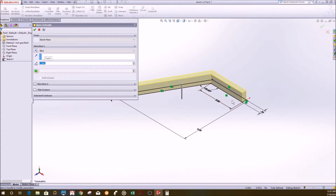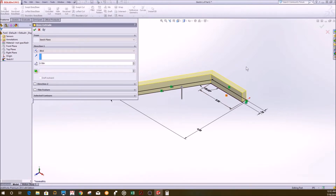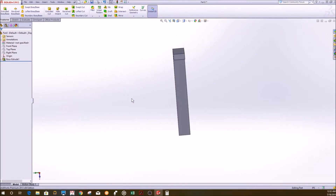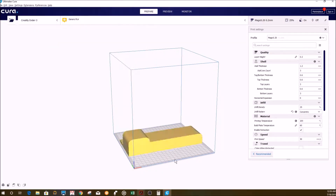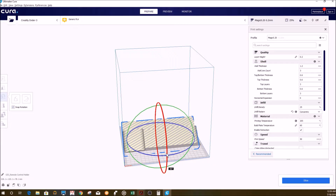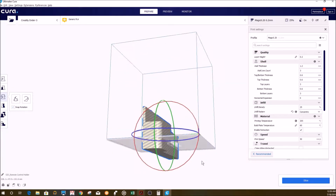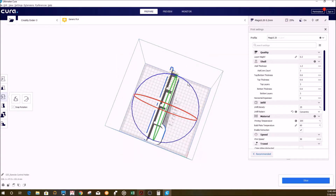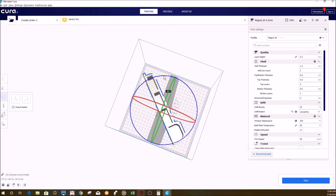This part was actually pretty simple to design. If you want to see the full tutorial on how I designed this in SOLIDWORKS, including the remote control holder, don't forget to watch my SOLIDWORKS tutorial video for this project — I will link it below and at the end of this video. Once we are done with our 3D modeling, we then have to prepare the model to be 3D printed using what's called a slicing software. I use Cura because it's pretty simple to use.